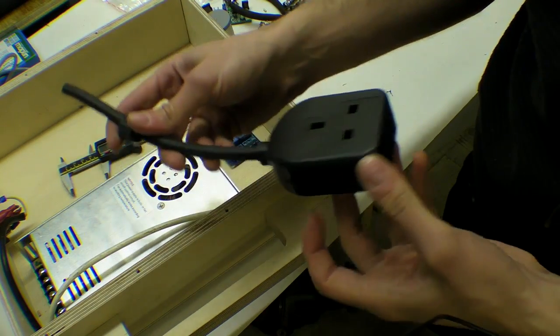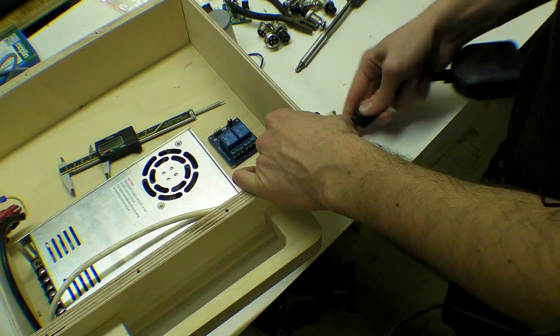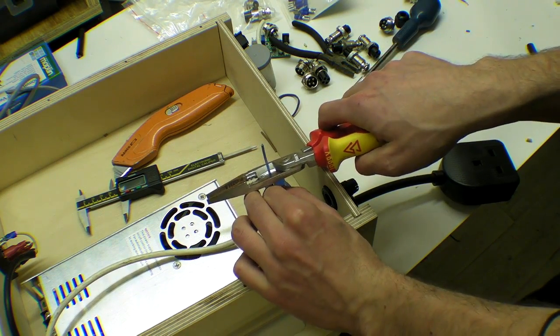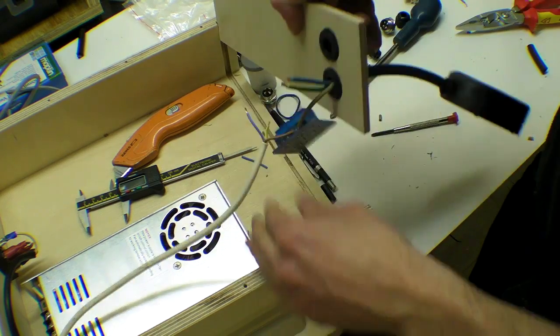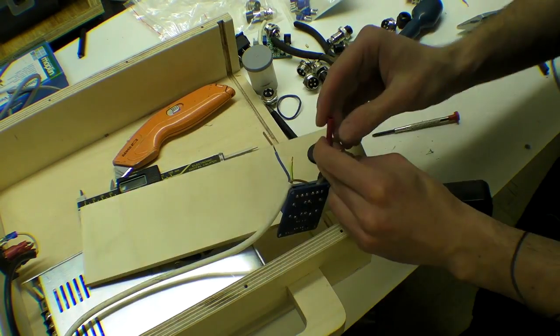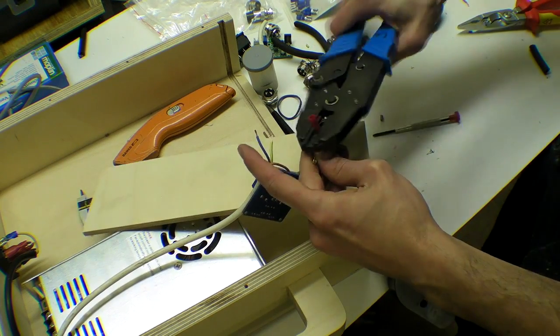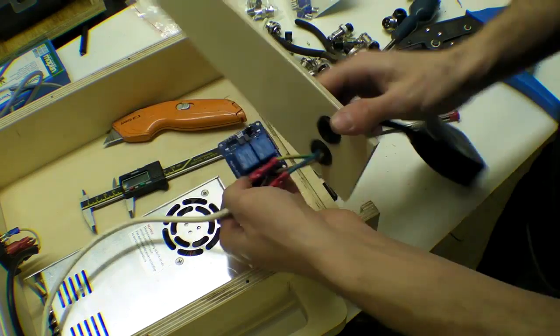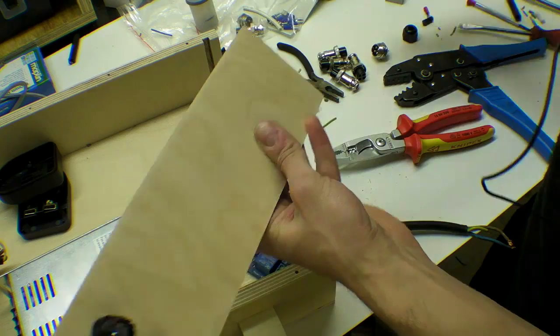I wired a plug which is going to pass through the gland. I wired one gang socket up and connected it to the relay. The neutral and earth cables go to the gang socket while the live is diverted via the relay. There are two options to wiring these relays and I am using the normally open screw terminal.